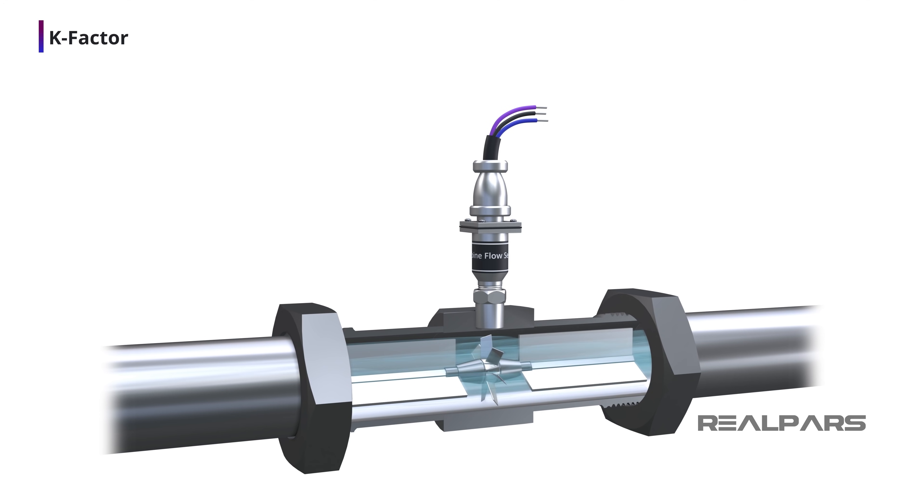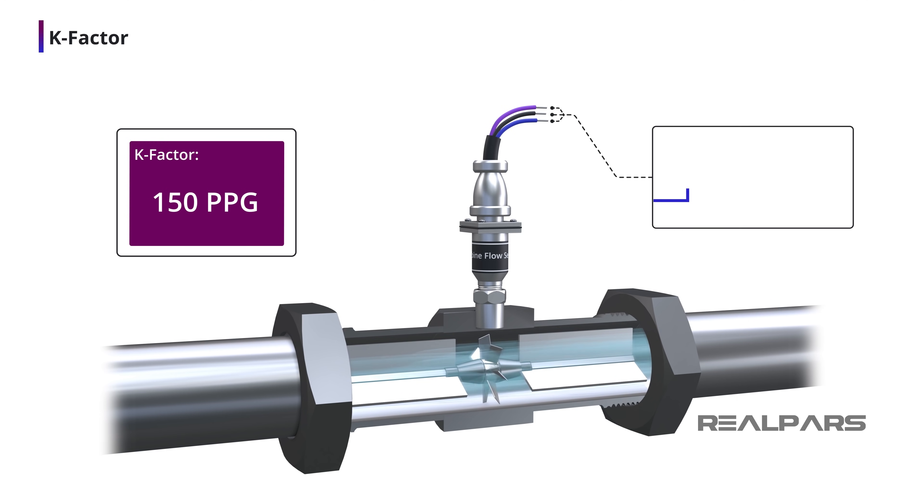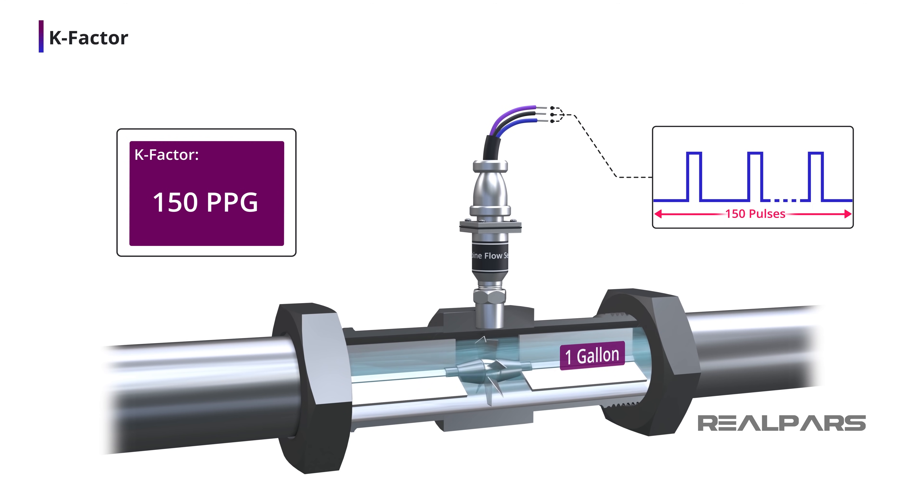Now that we've reviewed fluid velocity and volumetric flow rate, let's talk about how a turbine flow meter is used to measure volumetric flow rate. When you buy a turbine flow meter, it should arrive with a tag or a calibration certificate declaring its K-factor. This K-factor is unique to each and every turbine flow meter and is determined by the manufacturer. The turbine flow meter will generate pulses, and the pulse rate depends upon the fluid velocity. The unique K-factor declares the number of pulses that will be generated for every unit of product passing through it. K-factor will be expressed in terms of the number of pulses produced, such as 150 pulses per gallon.